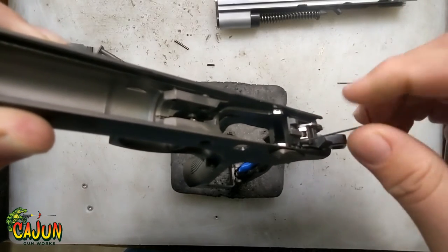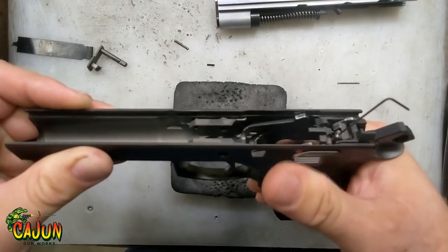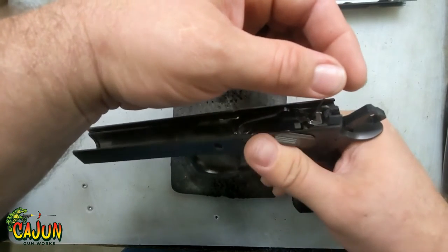Ideally, once you get close to touching it you'll be able to flip the safety back on. I went a little too far because it's kind of catching, so I'm just going to back it up until it moves nice and smooth.